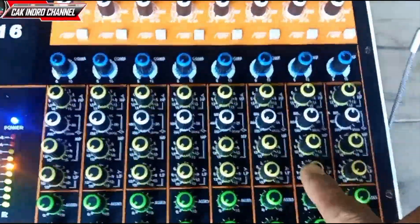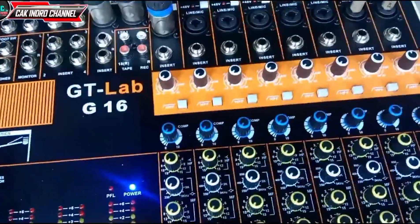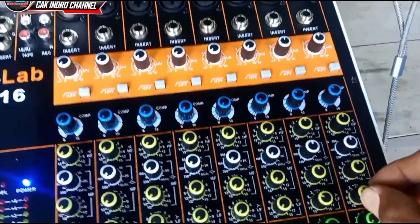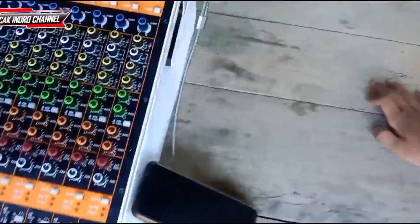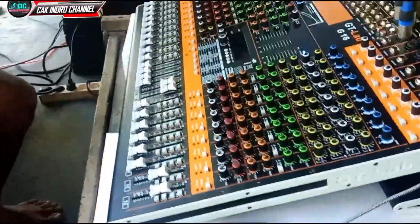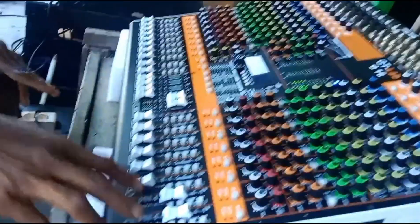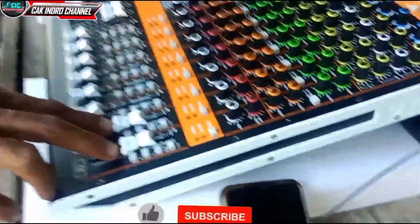Ini untuk tombol sub-nya, apa itu tombol low-nya teman-teman ya.